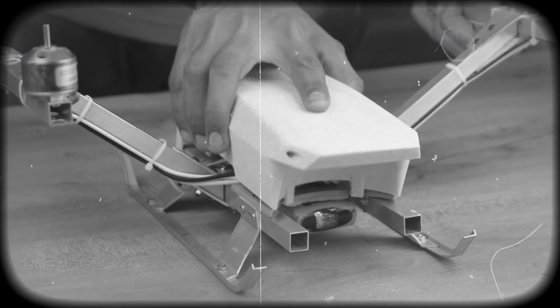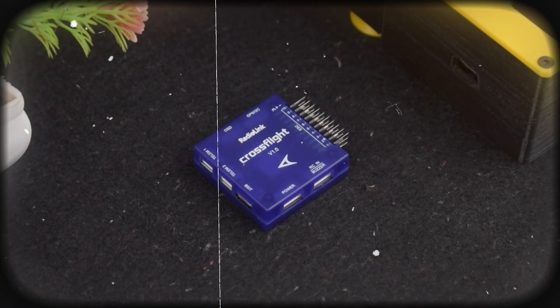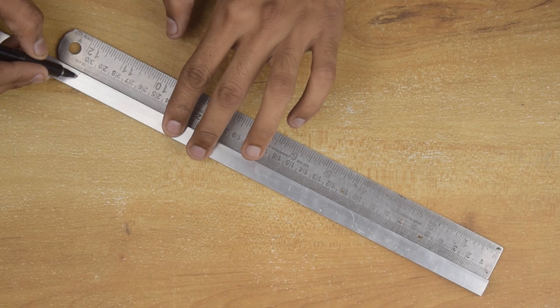Namaskar Mitro! In today's video, we are building a powerful quadcopter drone using the RadioLink cross flat controller, and yes, we are also adding a GPS and a camera to take things up a notch. So without wasting any time, let's get started by building the drone frame.